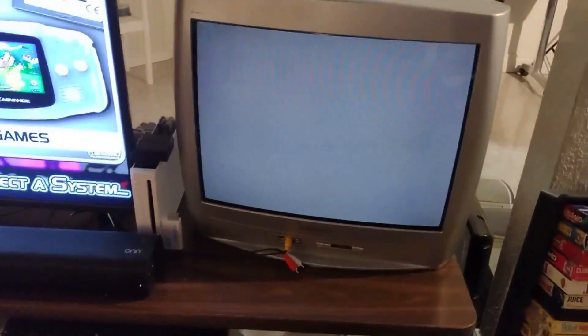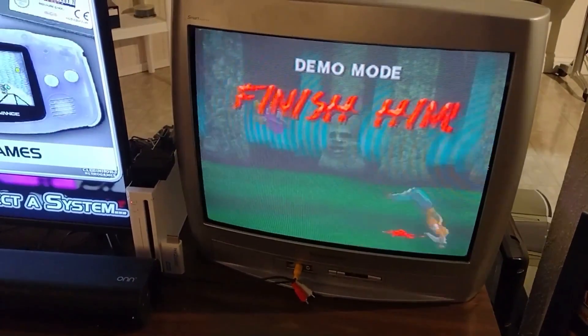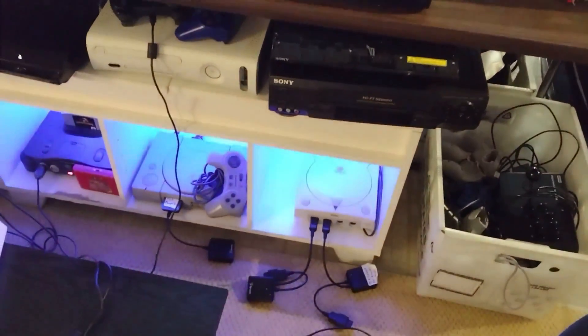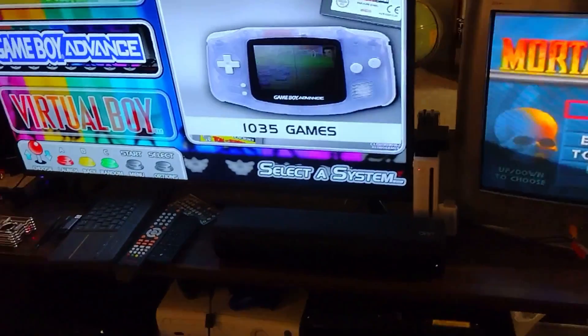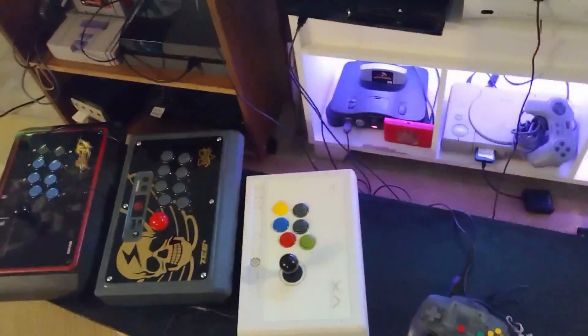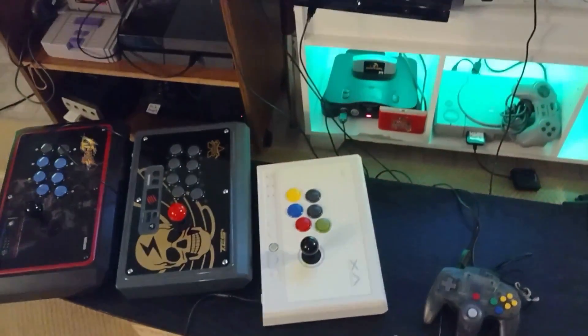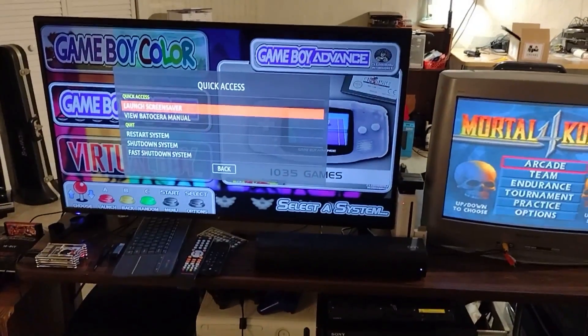And then my CRT TV — this is actually my wife's CRT TV. I threw mine away a long time ago, but I use it to play PlayStation 1 and N64 games. That's pretty much it, and then this is where I keep my arcade sticks — a little shelf for those. Thanks for checking out the video, make sure you like and subscribe!